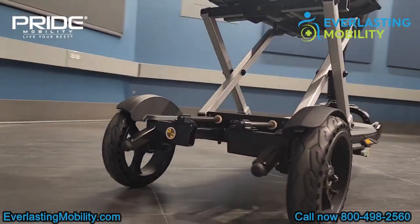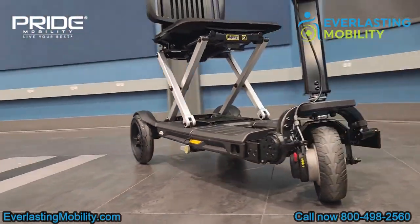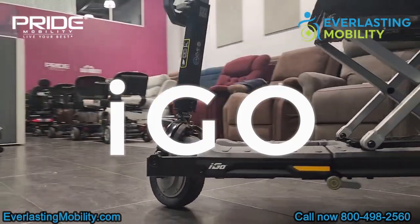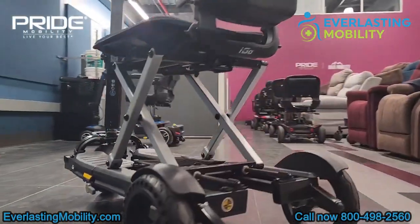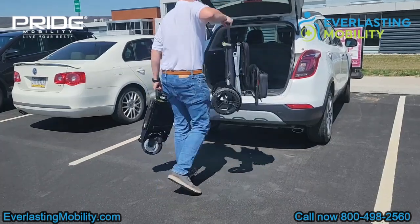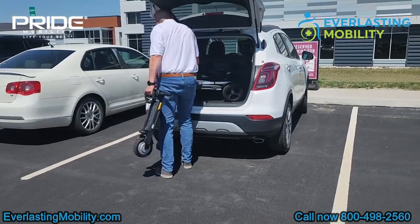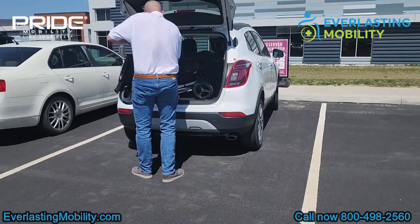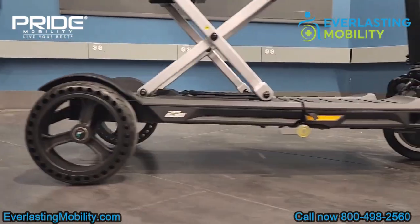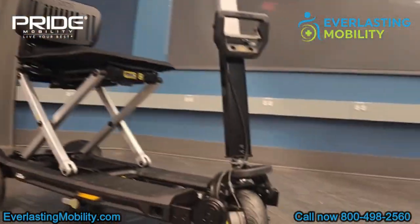In this video, we're going to talk about Pride Mobility's newest folding mobility scooter, the Aigo. One thing that's unique about this scooter is you can fold it up into one piece, but if that's too heavy for you, you can actually break it into two more lightweight pieces. It's offered in four colors: white, black, iceberg blue, or sugar plum. It's airline approved, has a small footprint once it's folded, and it's a really cool scooter. So we're going to show you some more features about the Aigo.